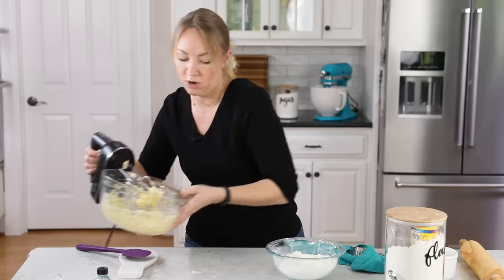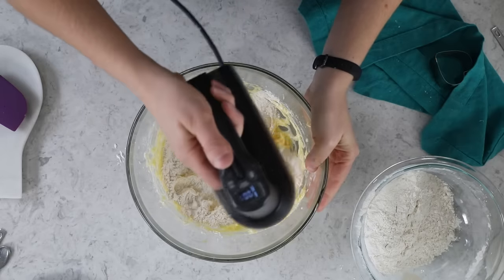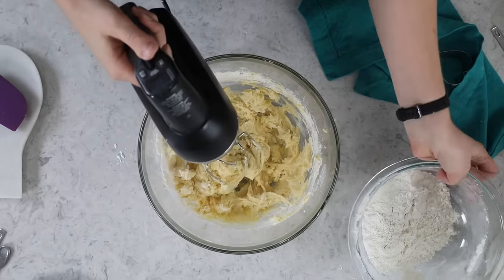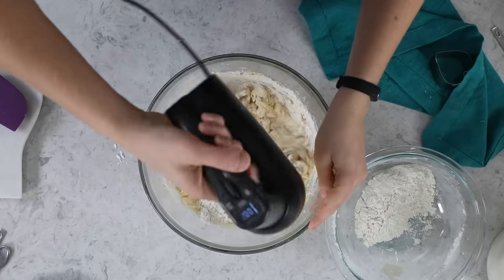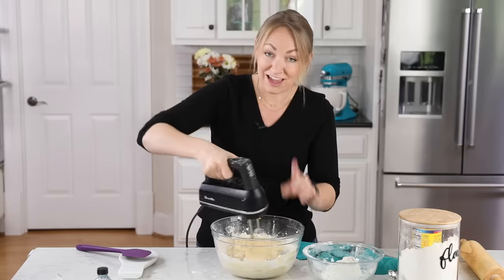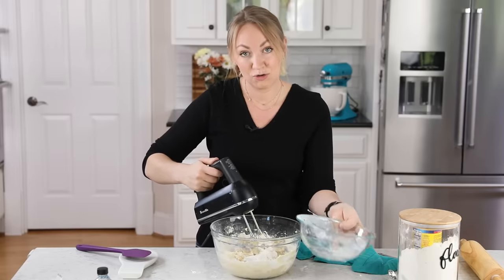Now let's bring back our butter mixture and gradually add the flour mixture to it. This dough will be pretty dry once everything's combined, so I do recommend adding the flour gradually — that way the butter and sugar have time to absorb the flour. If you add it all at once, you're going to have a very stiff, crumbly dough that won't come together. That can also happen if you use measuring cups and don't weigh your flour, so those are just a couple of tips to help you get flawless shortbread cookie dough.